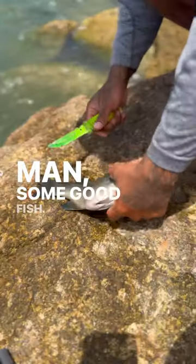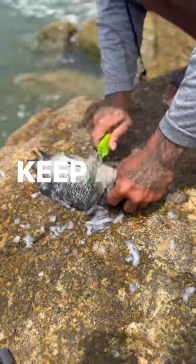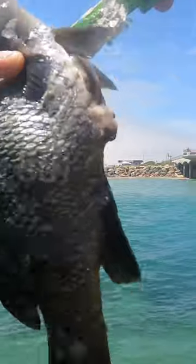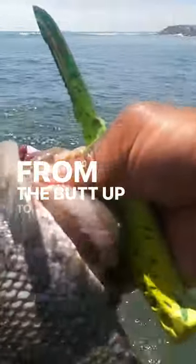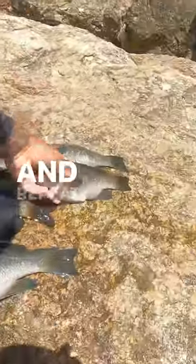Man, it's a good fish. All right, let's clean it. Scale it really good both sides. Gut it from the butt up to the gills. Rip all that nasty stuff out, man — all of it. Rinse him off real good. And repeat.